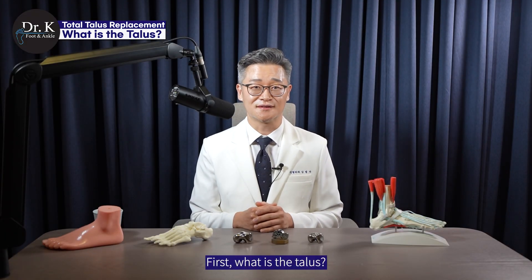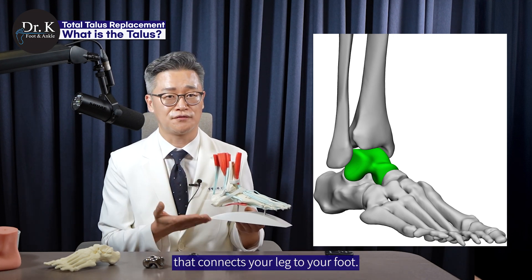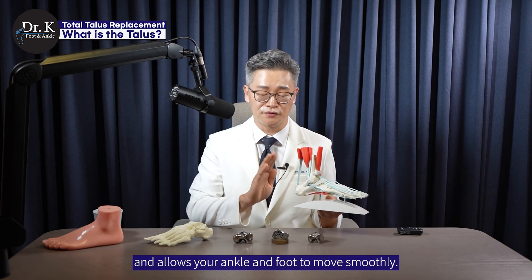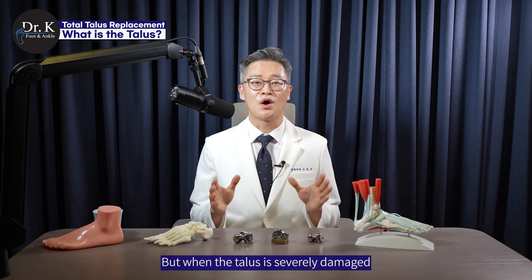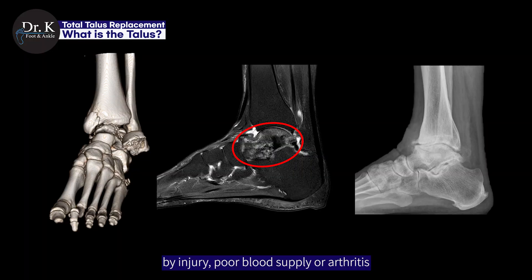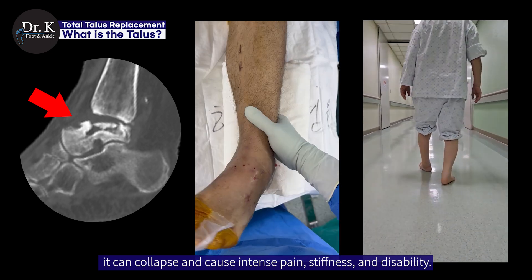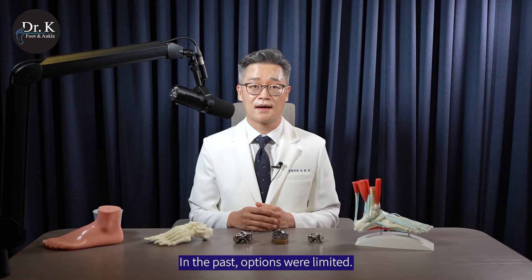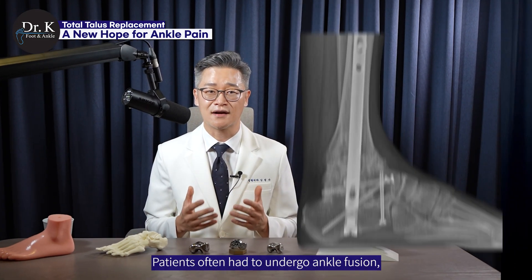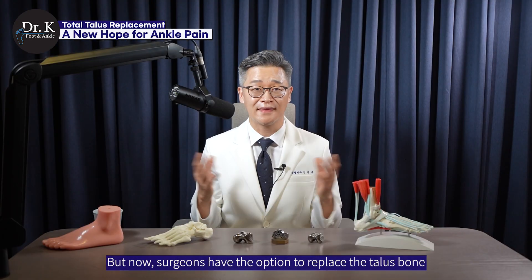First, what is the talus? The talus is a small but critical bone that connects your leg to your foot. It helps carry your body weight and allows your foot and ankle to move smoothly. But when the talus is severely damaged by injury, poor blood supply, or arthritis, it can collapse and cause intense pain, stiffness, and disability. In the past, options were limited. Patients often had to undergo ankle fusion, which eliminates motion in the joint and can affect how you walk.